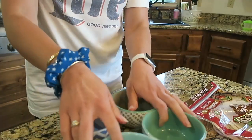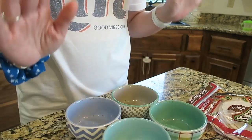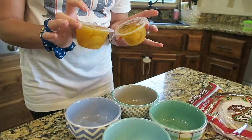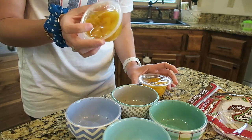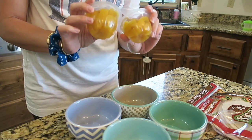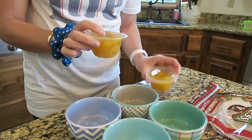While the fish is cooking, I'm going to start working on all of the toppings, which is going to be the best part of the tacos. I'm going to do peaches because she shared that in her recipe and I thought that sounded really good. My kids eat these all the time — they're obsessed. So I'm just going to drain these and put them into one of the bowls.